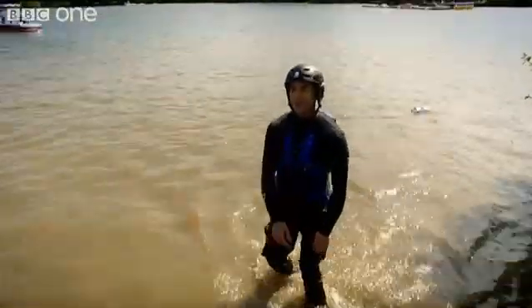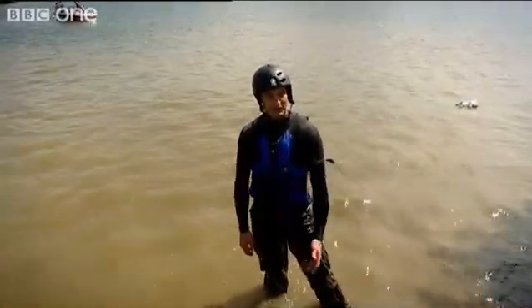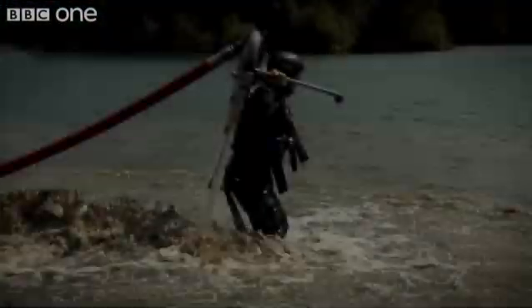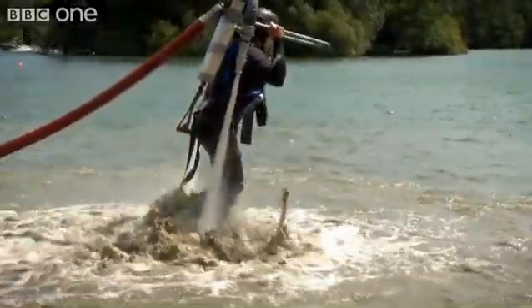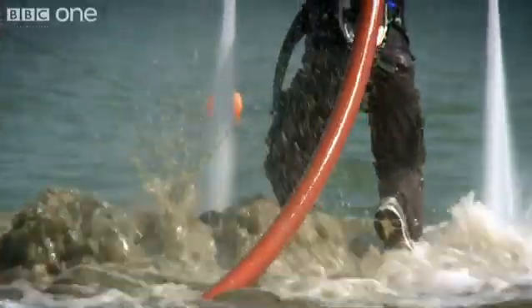Yeah, it felt reassuringly stable. It almost felt like I'd be prepared to take that back over land, if it didn't mean chewing up this guy's field. It's still just fractionally short on lift. Even with the engine giving me full whack at one end of the hose, the forces hitting my backpack at the other end only just lifted me from the water.